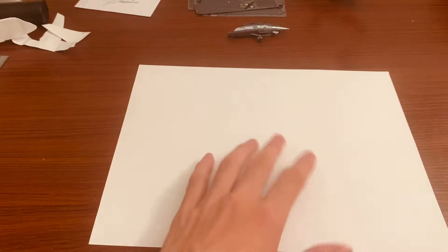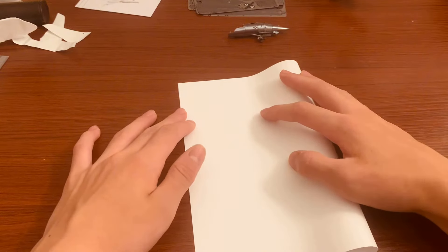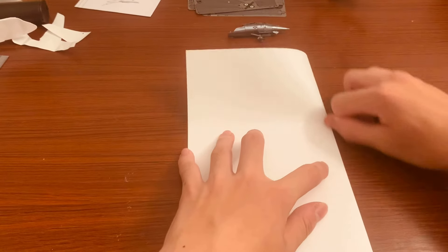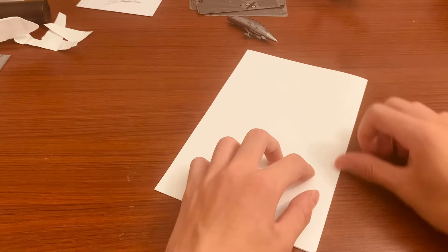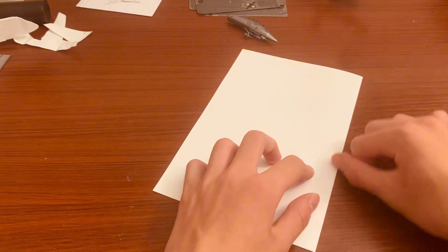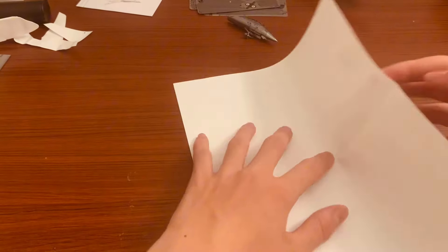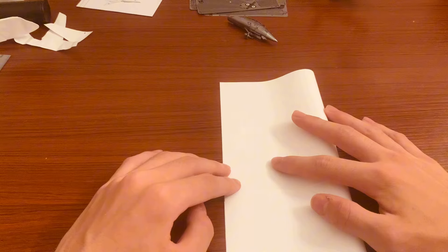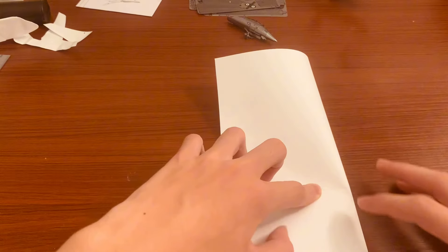You're going to fold both sides — this way, hamburger style. For this plane it's really important that you crease everything really well and make sure everything is as tight as possible. If you're not careful, it's not going to fly that well.